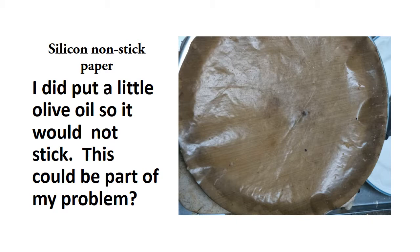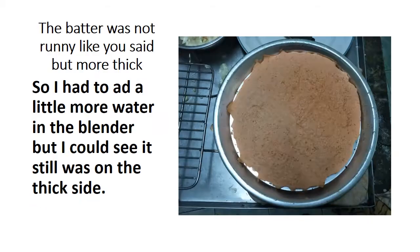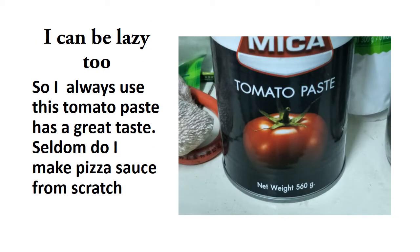I did put a little olive oil on it so it would not stick — that could be part of my problem, I'm not really sure. The batter was not runny like you said, but more thick, so I had to add a little bit more water in the blender. I could see it was still on the thick side, but I was able to use it anyway.